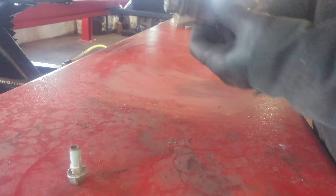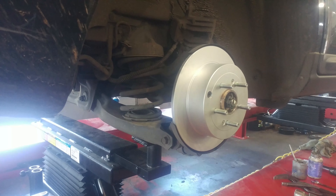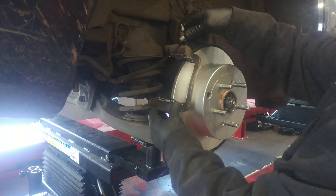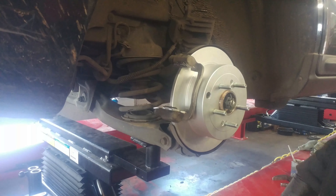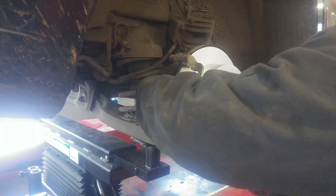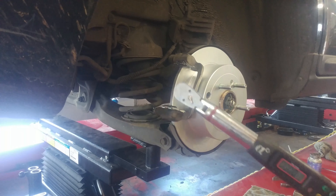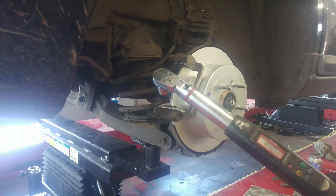We have our mounting holes here and here — it's a little dark but there are two holes. We'll just bolt it up to about 44 foot-pounds; the range is like 37 to 47, but we're going to go with about 44 to 45 foot-pounds. Start all bolts by hand first. Got my torque wrench set to about 44 and we'll torque them down.